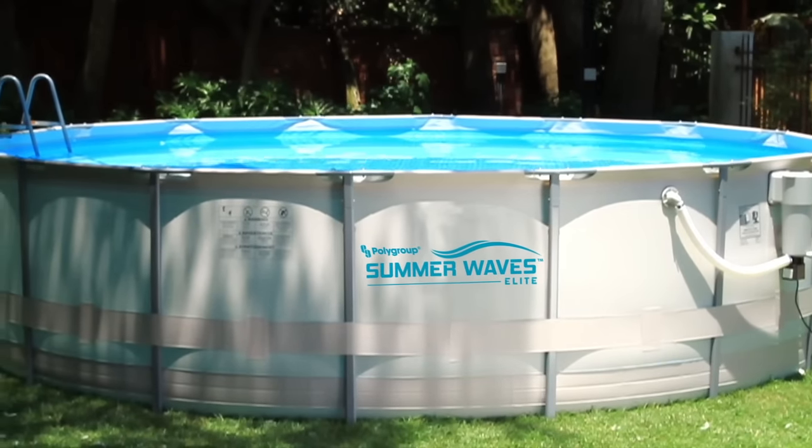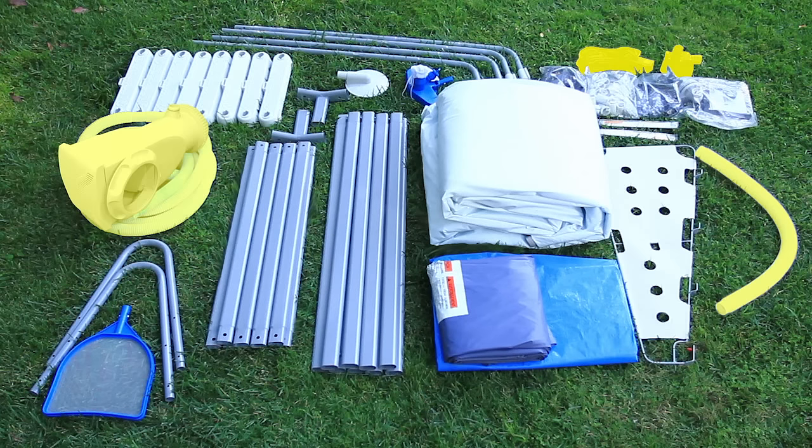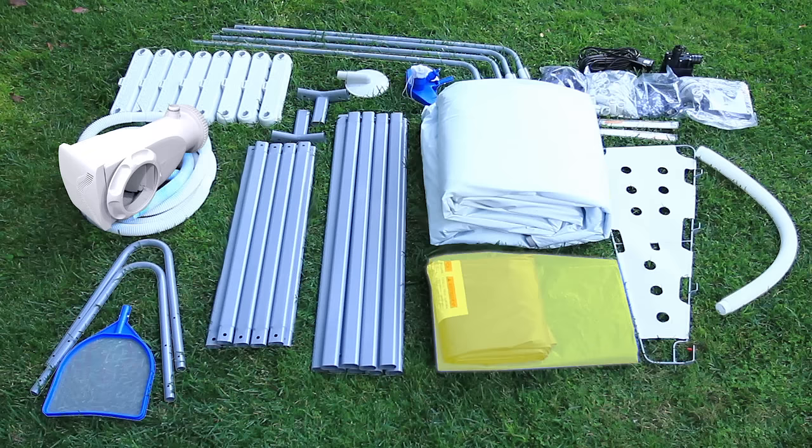The Summer Waves Elite Frame Pool comes with everything you need to build it: the ladder, filter pump, frame, maintenance kit, tarp, and pool liner.